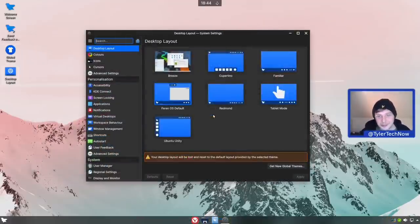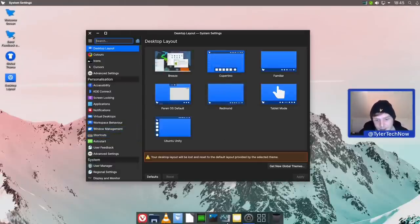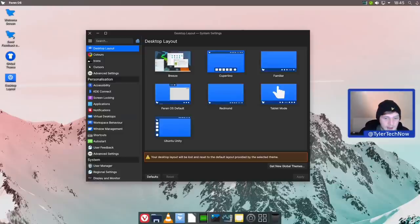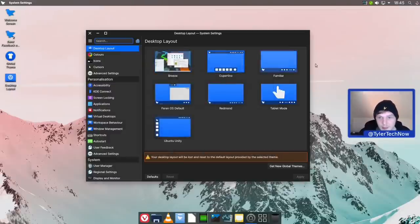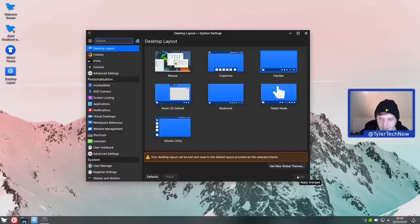Now let's check out the desktop layouts. First up is Cupertino - the macOS-inspired layout giving you a dock at the bottom using Latte and a panel up top. Changed very quickly and Latte loads right up. Going into the dock settings you can customize further, but they've done a really nice job with the dock. It's also set not to auto-hide, mimicking how macOS works out of the box. It also has full global menu support.